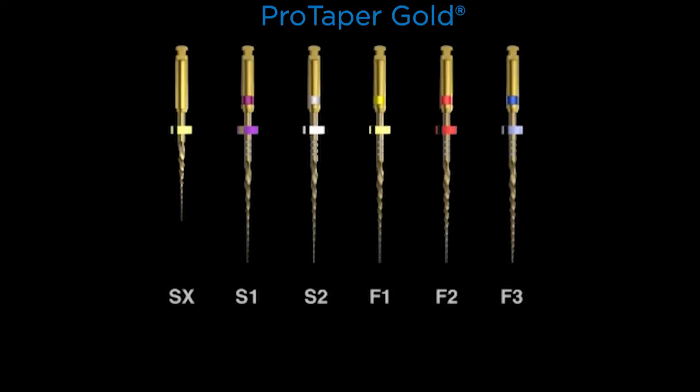Looking at the family of instruments, if you divide it right down the middle, there are three shapers — SX, Shaper 1, and Shaper 2 — and there are three finishers — Finisher 1, 2, and 3. There are actually two more instruments not shown: the F4, which is a 40/06, and the F5, which is a 50/05. I'm showing the ones most utilized internationally. Notice that there are variable tapers — none of these instruments have a fixed taper over their active portion.